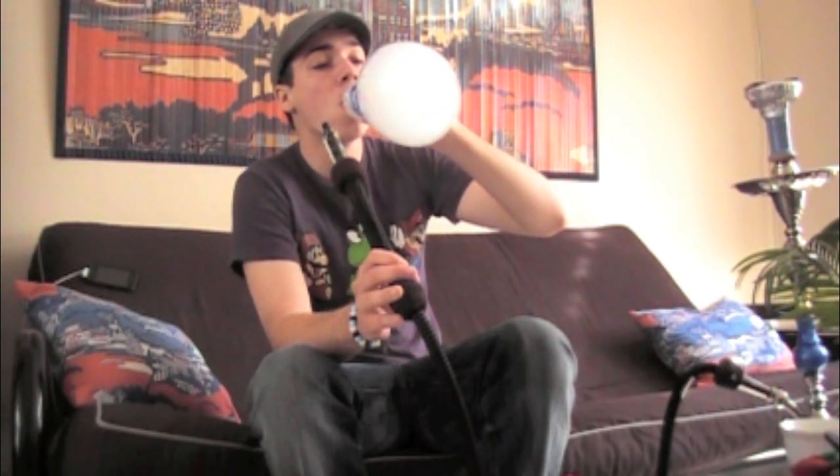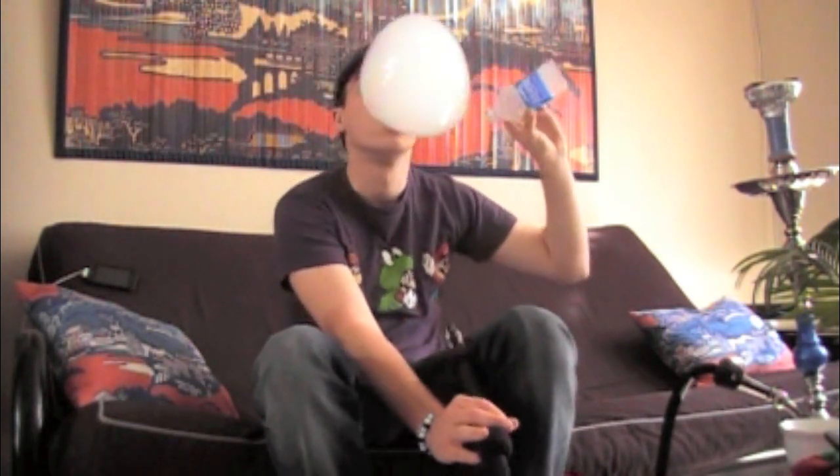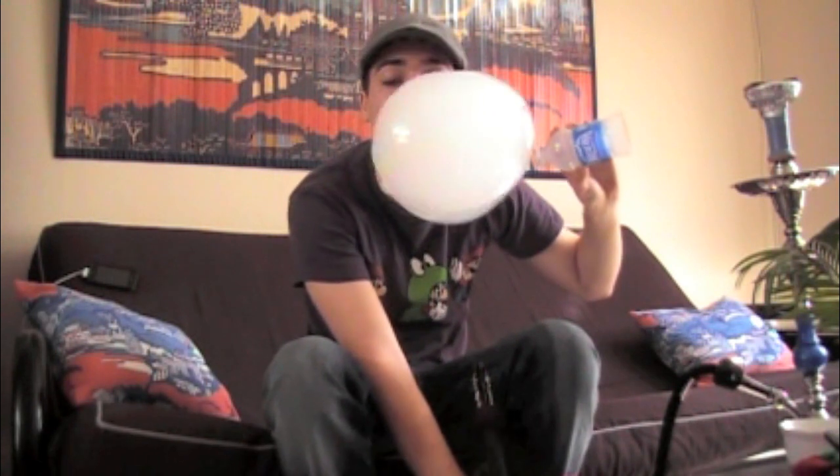And that's how you do it. It involves a lot of preparation, but it's definitely impressive when you show people. So that's my tutorial on how to blow smoke bubbles. Hopefully you have the same success I did and you'll impress all your friends. So until next time.